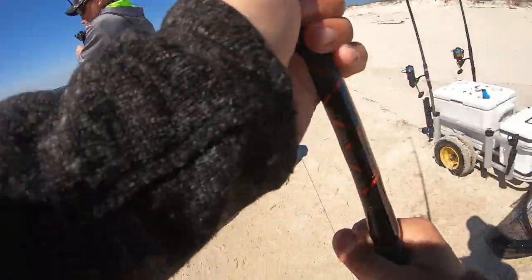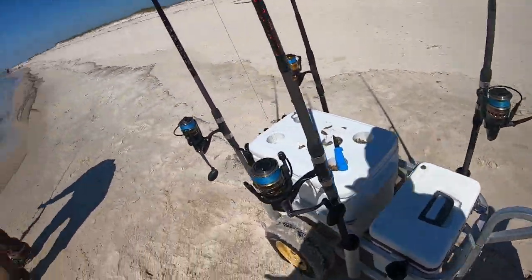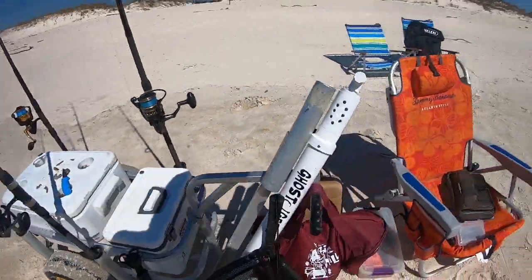Yeah, another little feller. Oh heck yeah — that's mostly what we've been catching. Like we just haven't been... yeah, we've been catching them but they've just been little.